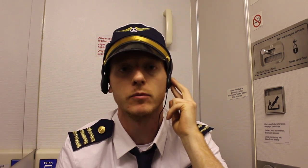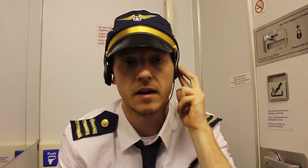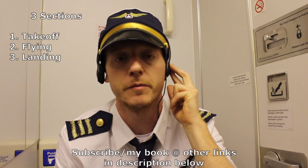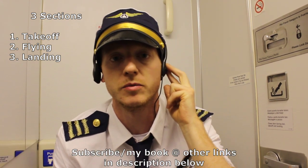Ladies and gentlemen, this is your captain speaking. Thank you for boarding American Airlines Flight 1640 for our pilot-themed workout. Thanks again for flying with American Airlines. Our three sections include takeoff, flying, and landing. Before we take off, make sure to subscribe and check out my book and other links in the description below.